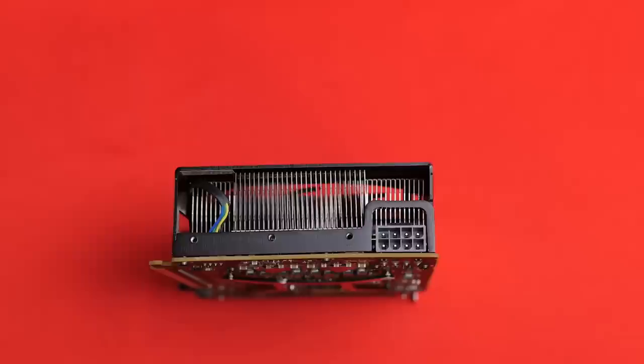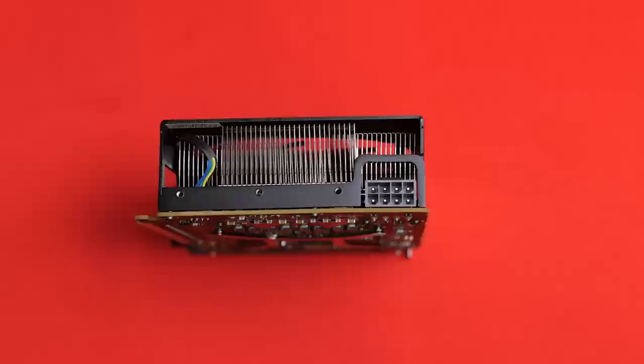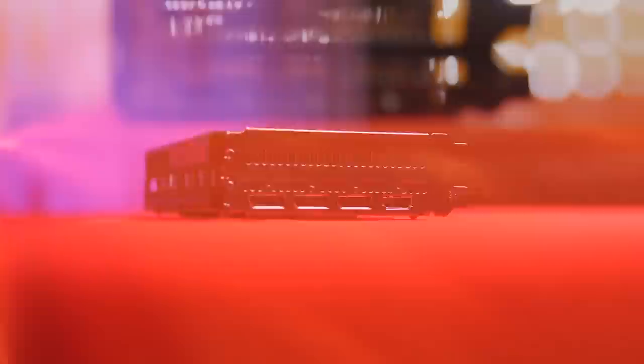The side of the card is open to allow case fans to help move air across the heatsink, and also includes that lone 8-pin PCIe power connector we mentioned earlier. On the back, we see one HDMI and three DisplayPort outputs. Note that this doesn't have any DVI outputs and we didn't see any adapters in the box, so make sure you pick one up if you'll be using DVI with this card.